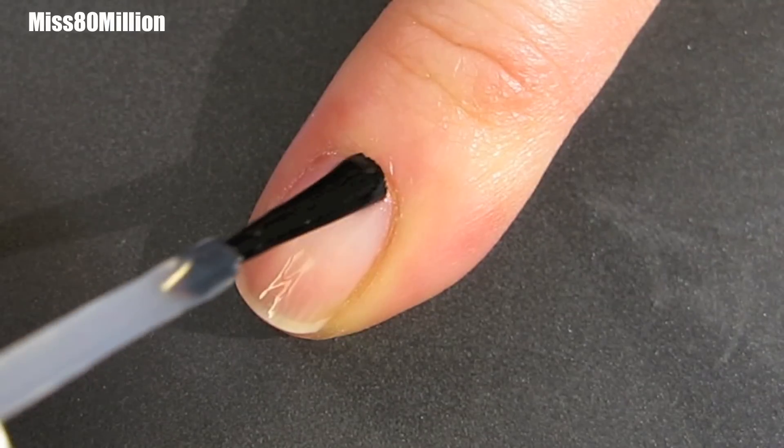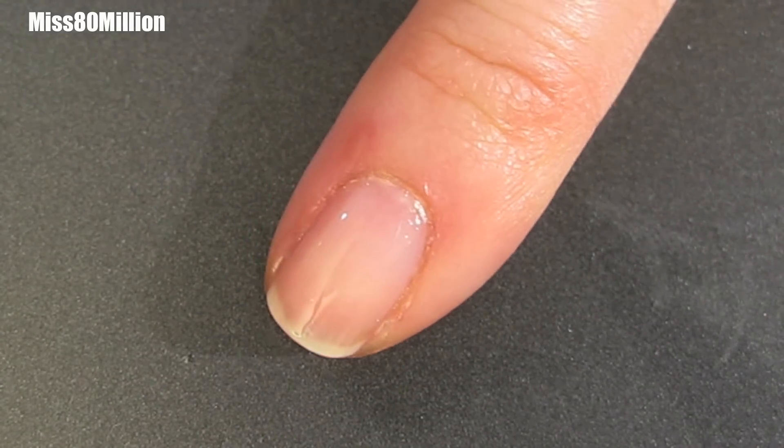First step in any nail art design is applying a base coat. You want to let that dry before you move on to your next step.